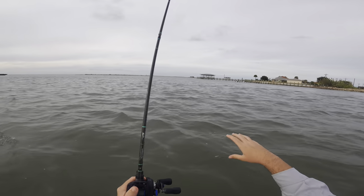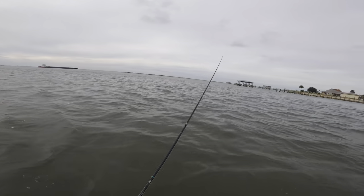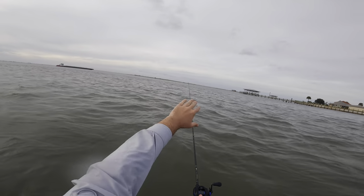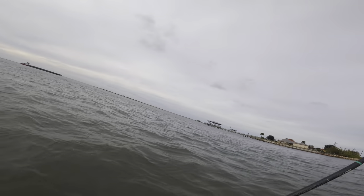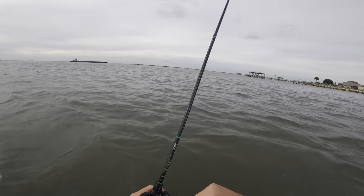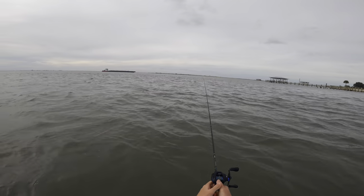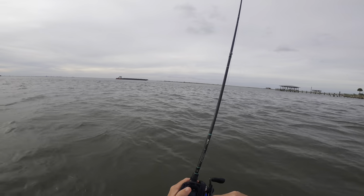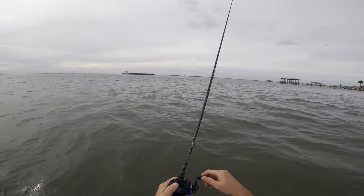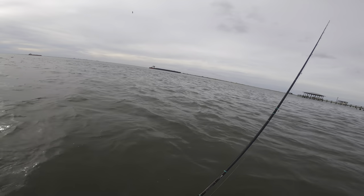If we don't catch them up here in this main current, we'll move out. Basically what we have is just this little gut from this current — there's a bunch of oyster around it and it comes up on an oyster bed where I'm casting, about knee deep. On the other side of that oyster bed it gradually drops off into the Intracoastal. A lot of times when you're not catching trout up here, especially in these cooler months, you'll catch them out there. So we'll fish up here for a while, make sure none of these bites are speckled trout, and if it's just sand trout we'll move out and find some specks. But hey, I'm having fun just catching fish — getting bites is always fun.